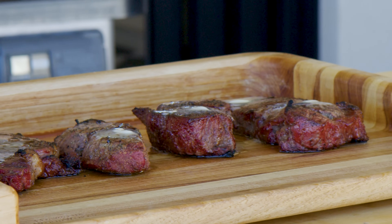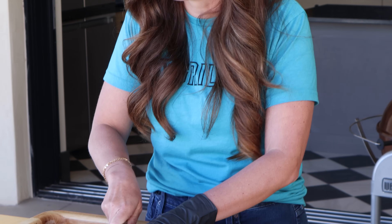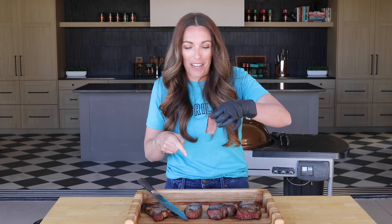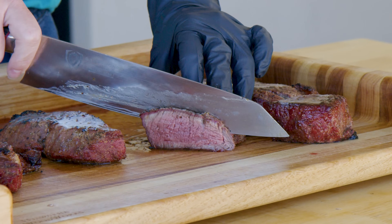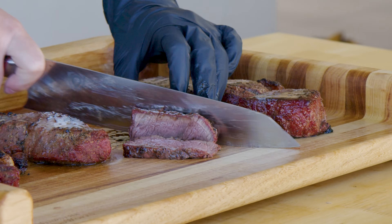Now all of our steaks are done. They should be our perfect medium rare in the middle. If you want yours cooked to a different doneness, cook what you like at home. Perfectly seasoned, smoky from the grill, perfectly cooked in the middle, and just two steps — easiest, most basic steak ever. It's pretty much foolproof. You can serve these steakhouse style as individual steaks for each person, or cut them into slices and serve them family style. No matter how you serve them, I hope you and your family enjoy them. We'll see you next time.